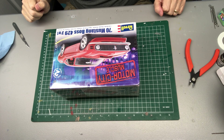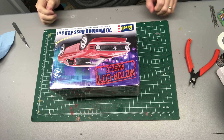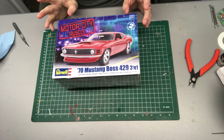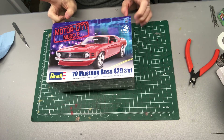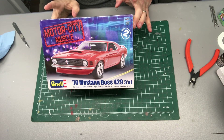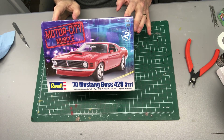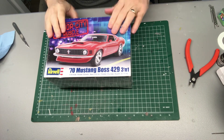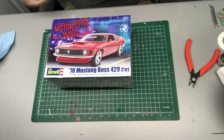Hey guys, Rusty K, Rusty K's Rad Rods Garage. Just wanted to give you a quick bench update on what's going on at the bench. We are going to start a new project and we're going to call this the Nemo 500. This is coming to me from Nemo for his 500 subscription giveaway. So we're going to build this up for Nemo and hopefully we do it some justice.